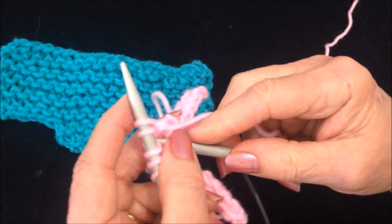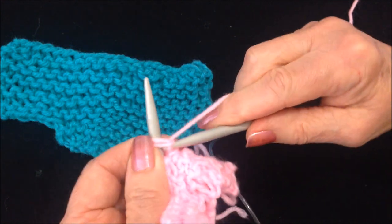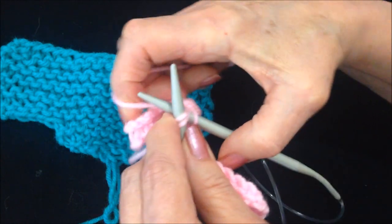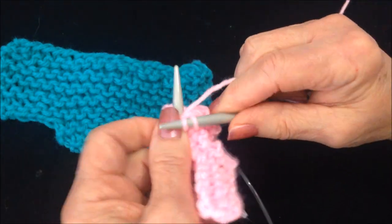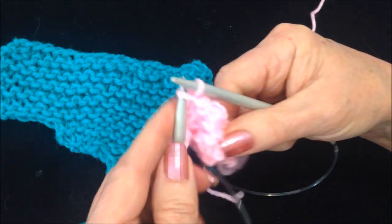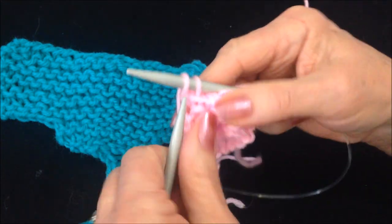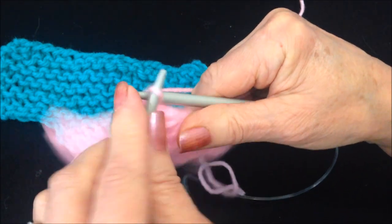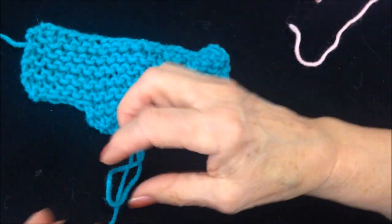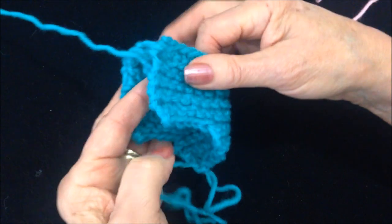I'm going to repeat that in the next row, but I'm going to cast off each stitch after I have worked it. Knit 2 together, knit the next 2 together, pull the previous stitch over and off the needle. Then knit that last stitch and pull the previous stitch over and off the needle. Then just pull up the loop, cut the yarn, and fasten off.